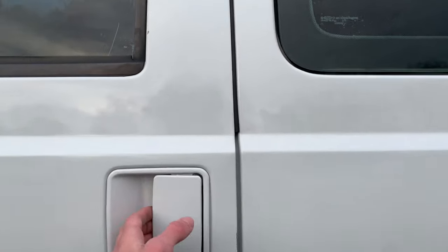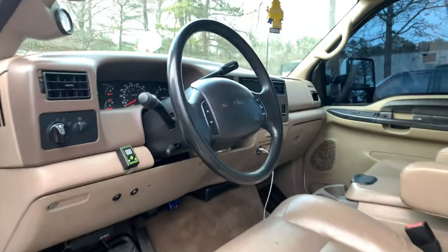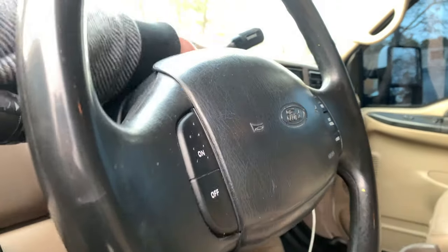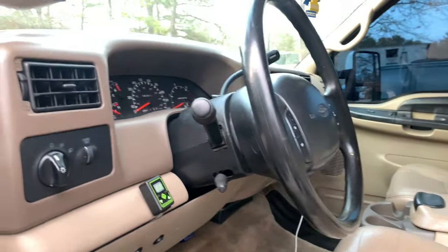The brackets chip, flake, and rust within a short period of time — mine happened within six months of installing. Just keep that in mind. I'm gonna pop the hood and show you guys exactly what I'm talking about.